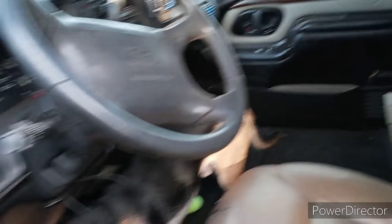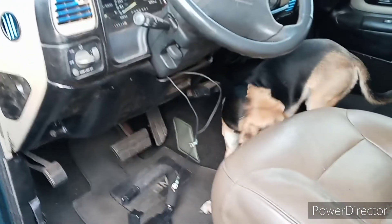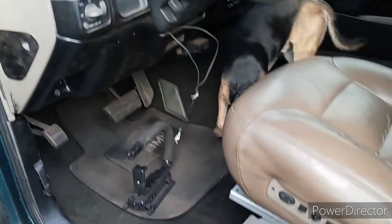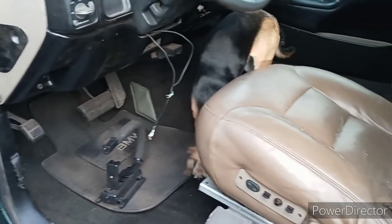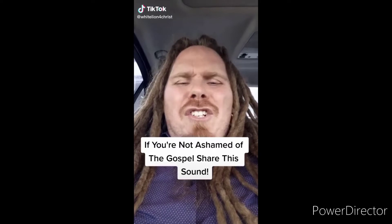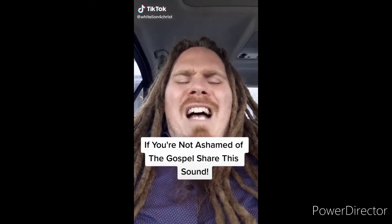That's all I got for this video. If you liked it, be sure to leave a big fat thumbs up and let me know what you think in the comments below. Don't forget to like, comment, share, subscribe, and turn on bell notifications so you don't miss a video when I upload. I'll see you guys in the next video — peace!